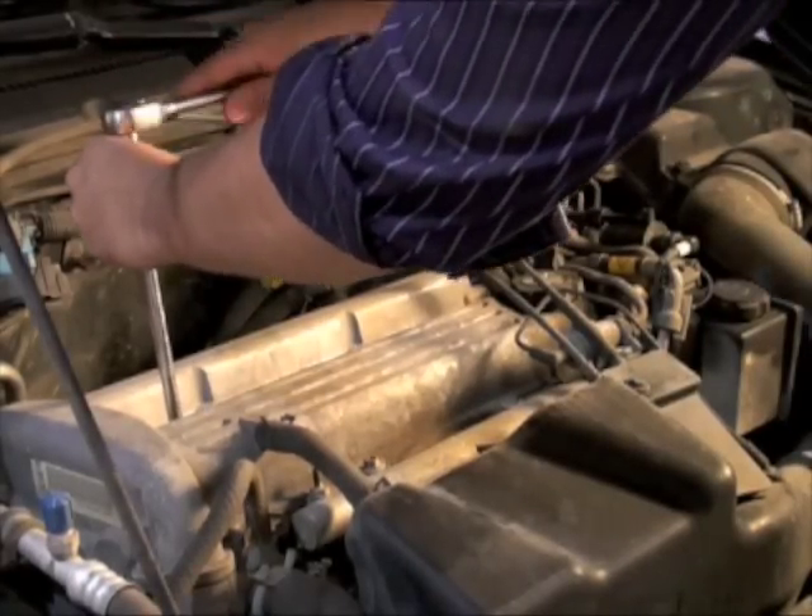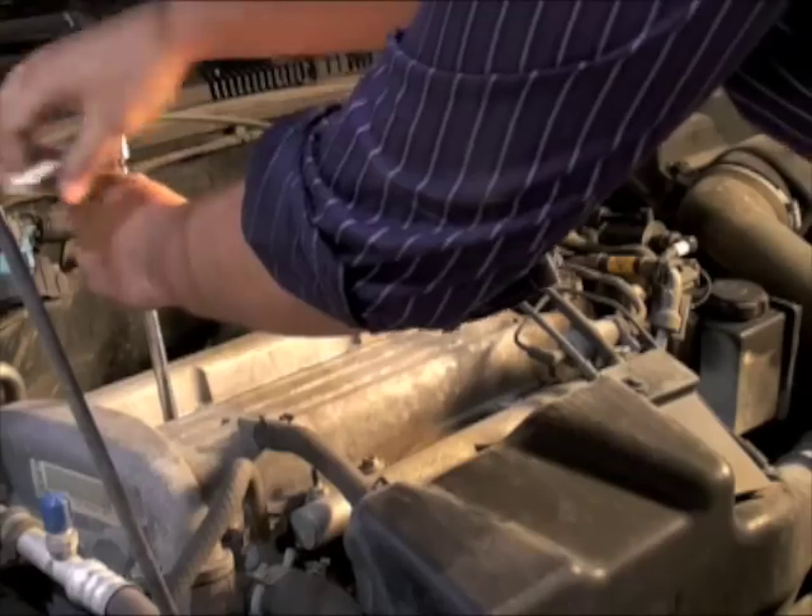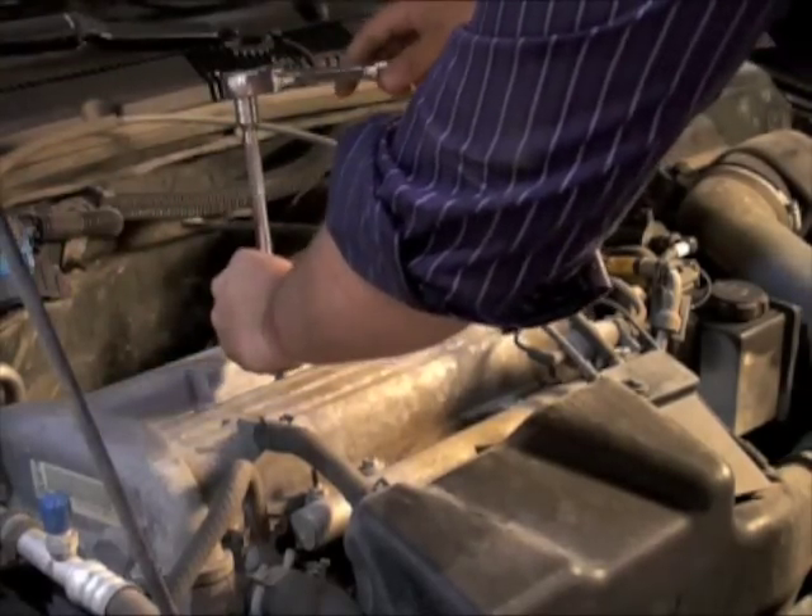Now we can begin to remove the spark plugs. If spark plugs are hard to remove, penetrating oil can be used to help loosen them.